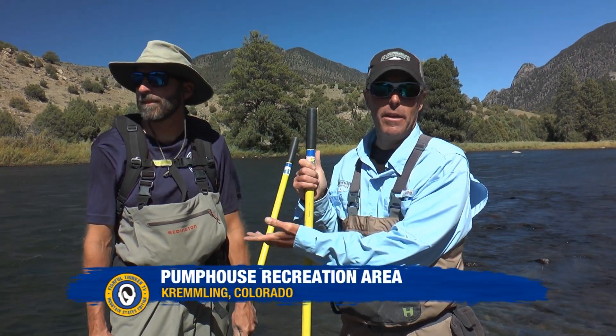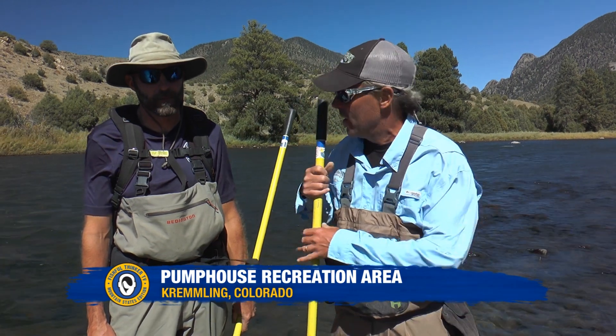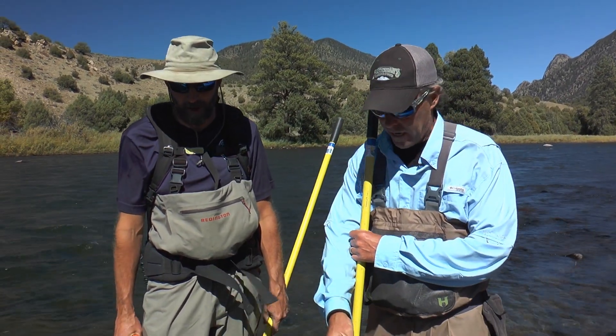We're down in the river and John here, being the managing biologist of this river, seemed like a good opportunity to learn what we can learn. So you got a crazy backpack — it's an electrofishing rig. Yeah, you're carrying an electrode.